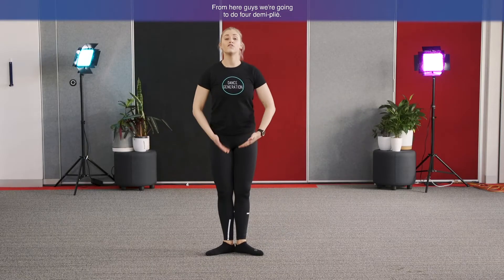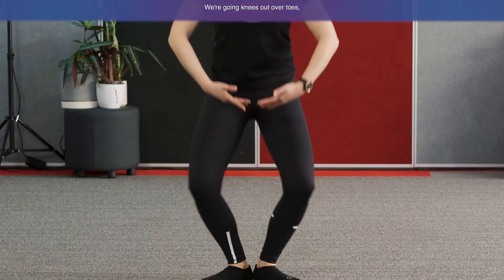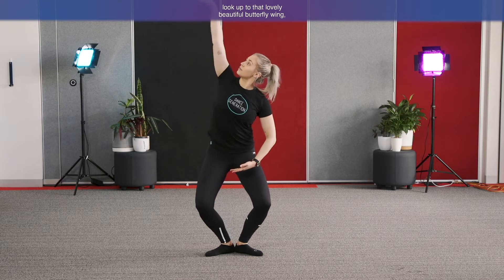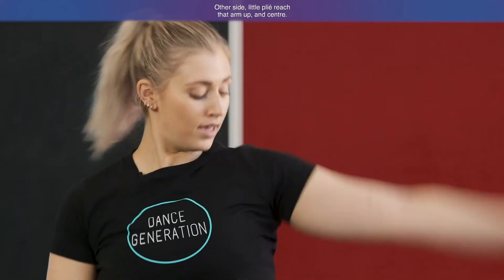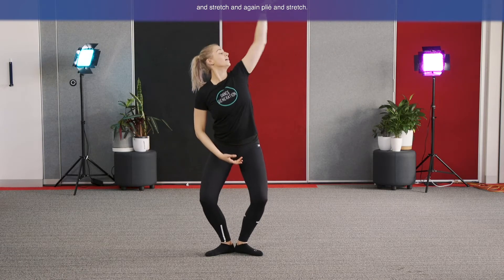From here we're going to do four demi plies. A demi plie creates a little diamond shape — keeping heels down on the ground and sending knees out over toes. We'll add in our butterfly arms: when we plie, look up to that lovely butterfly wing, then draw that arm back down. Other side — little plie, reach that arm up, and centre. Last one each side — plie and stretch, plie and stretch.